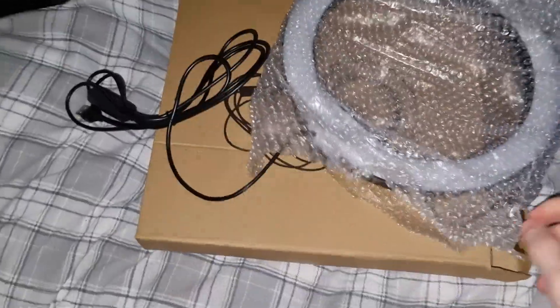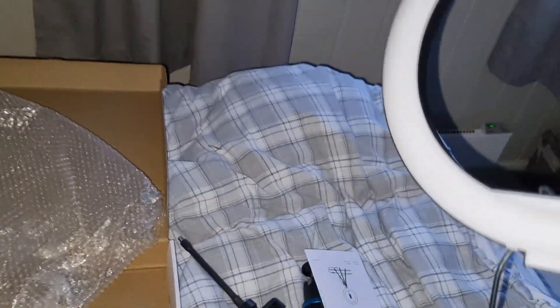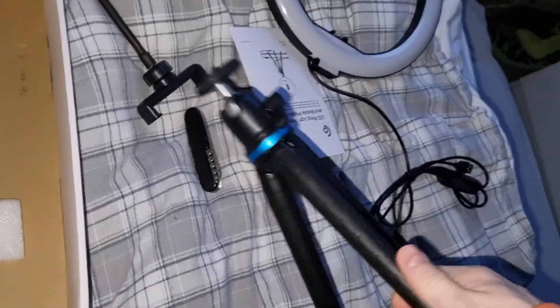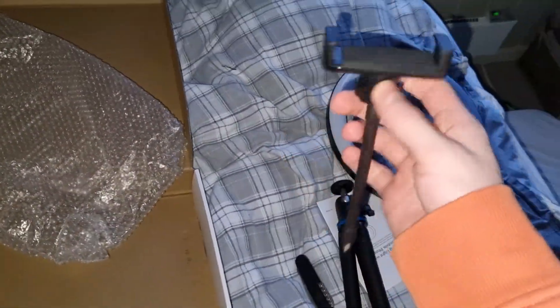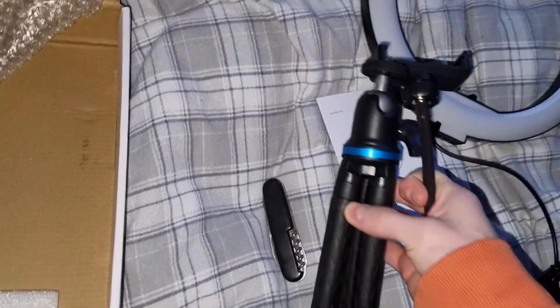Here it is. This is how it looks without the mount. You can mount things right here, and you can actually bend the legs for better grip. This is the piece you place your phone on, which you mount on top of the LED light.